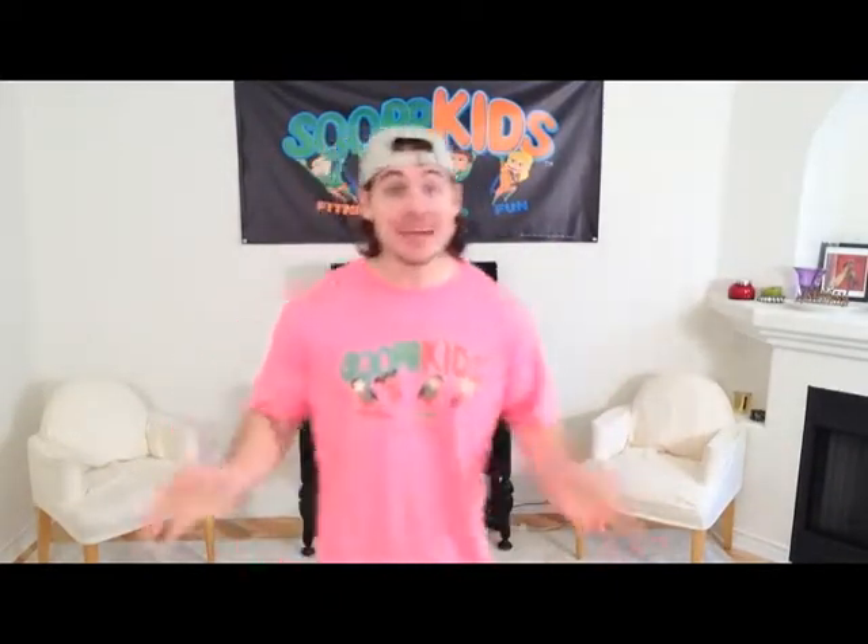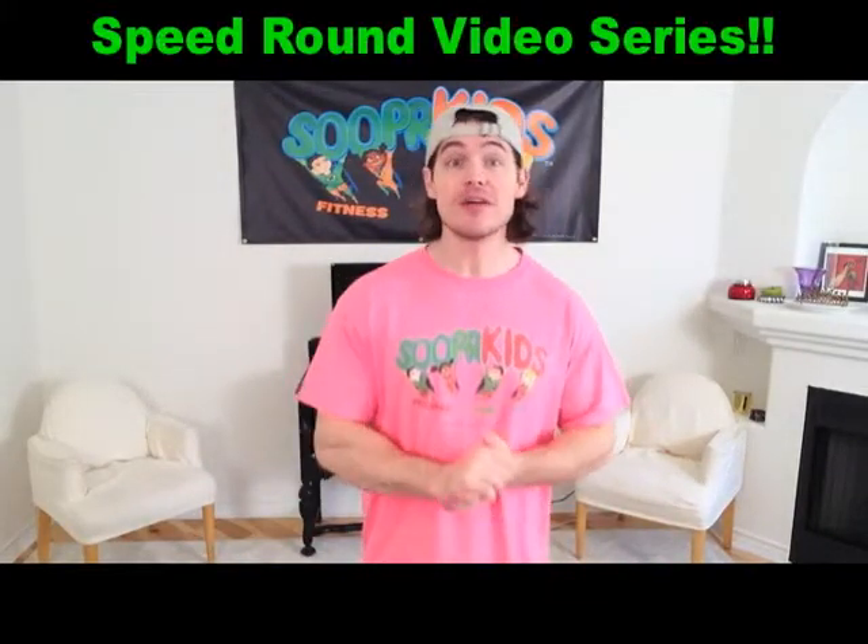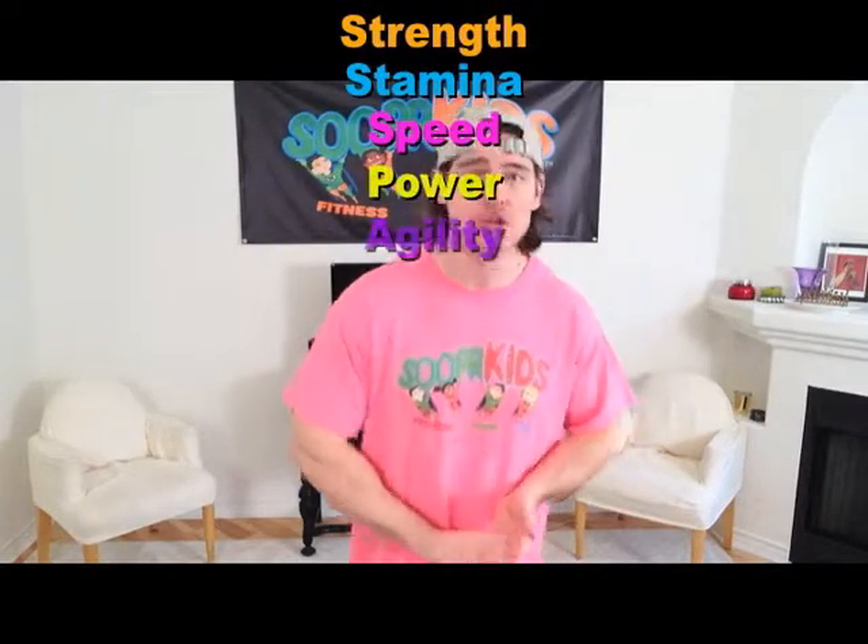Hey there super kids and welcome to Super Kids, your number one source for youth fitness and wellness. My name is TJ and I'm your personal trainer. It's right here where we work out together in our living rooms. This is our very special speed round video series where we test your strength, your stamina, your speed, your power, your agility, your balance — all kinds of things wrapped up into one quick fast-paced workout.